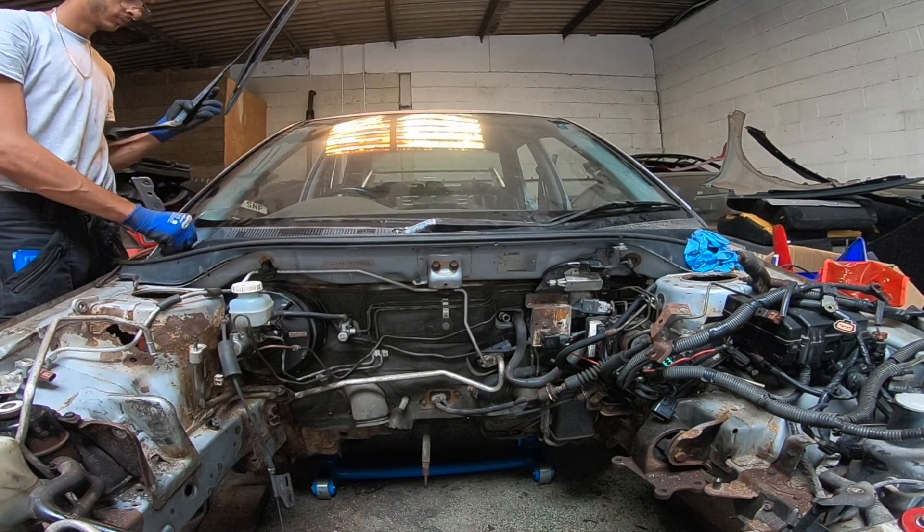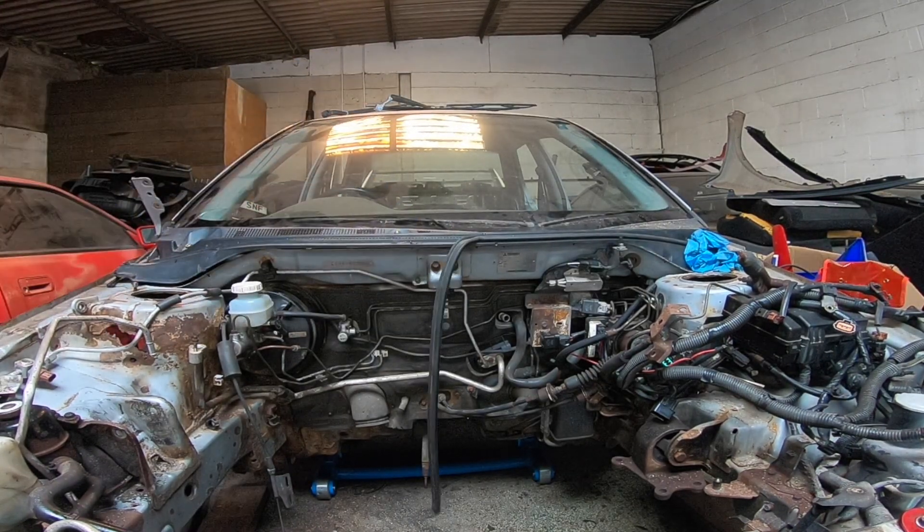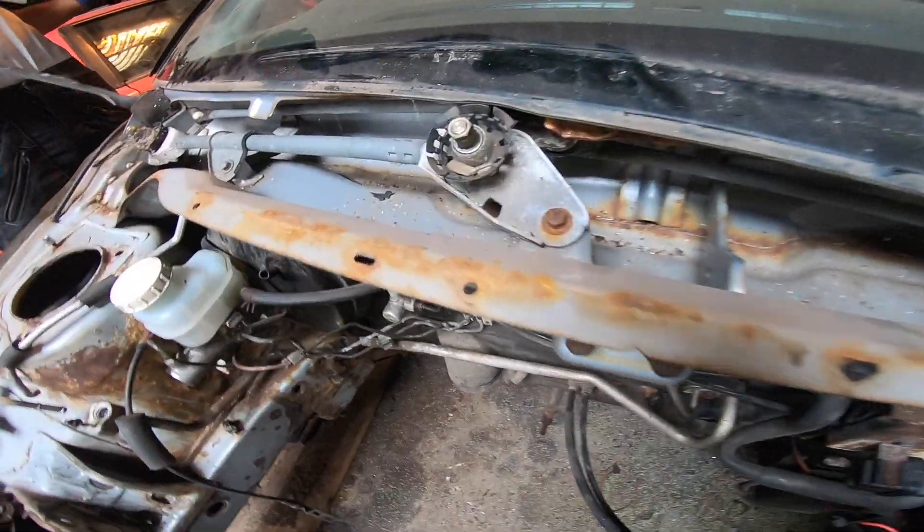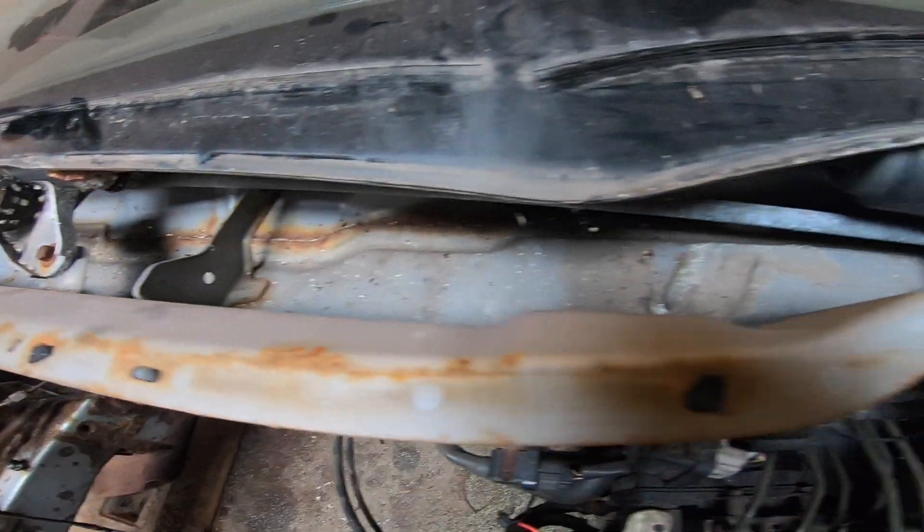Now the engine is out. It was time to remove the firewall cover, which involves removing everything from the engine bay. We also removed as many exterior items as possible, such as the window wipers. It's almost all metal underneath.